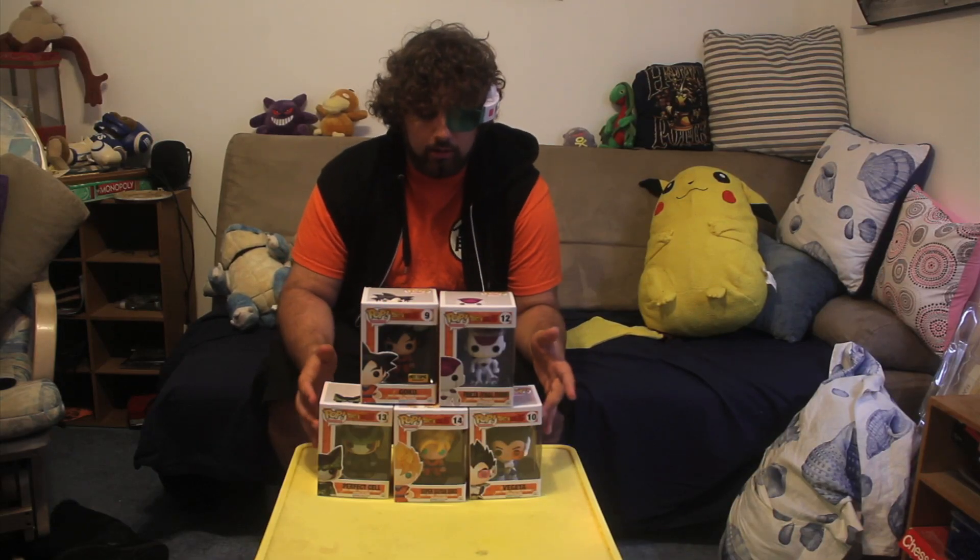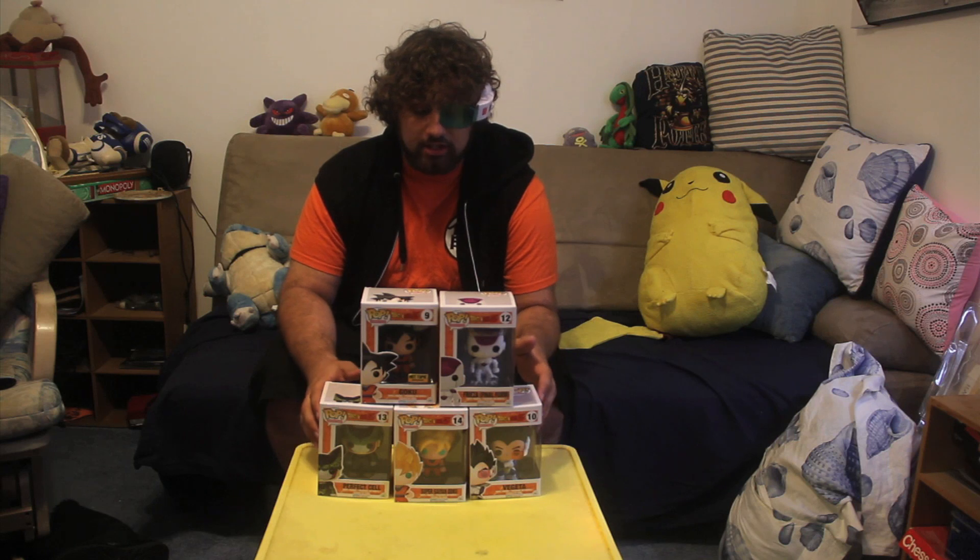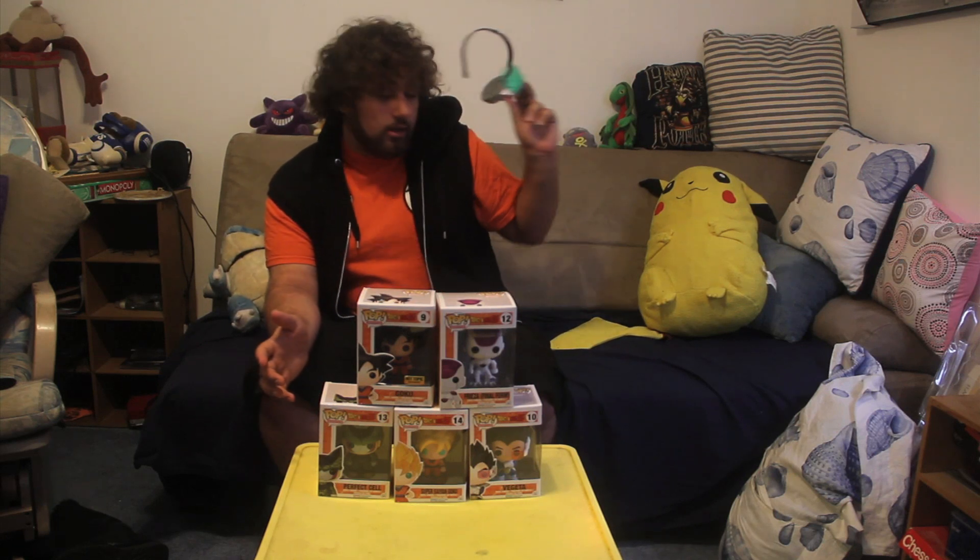Hey there, fellow pop collectors and Dragon Ball Z fans! Today I'm going to be showing you and opening some of the Dragon Ball Z Funko Pop figures from their new collection that just got released. I've actually never opened up a full set before — I'm going to take this off the scouter because I can tell your power level is not over 9,000. I have all my figures still sealed in the box for now.